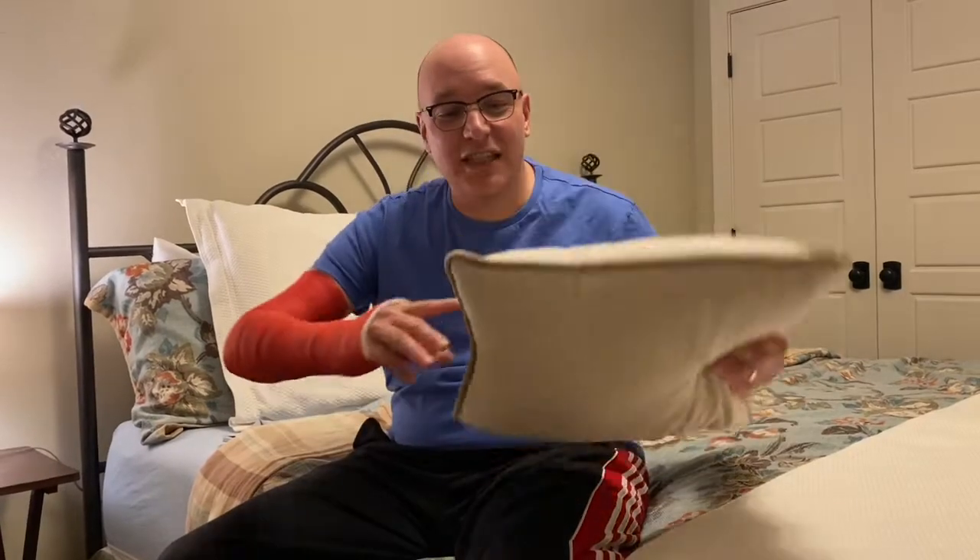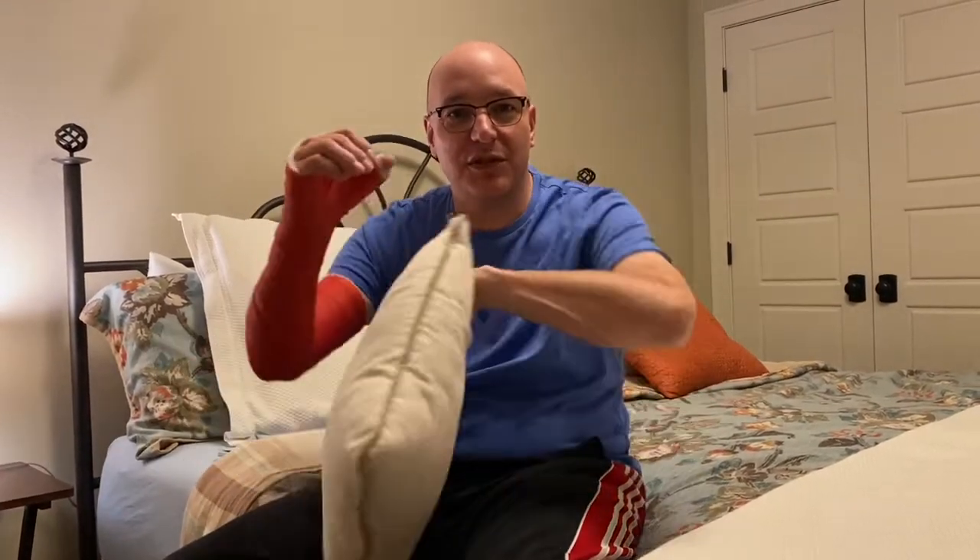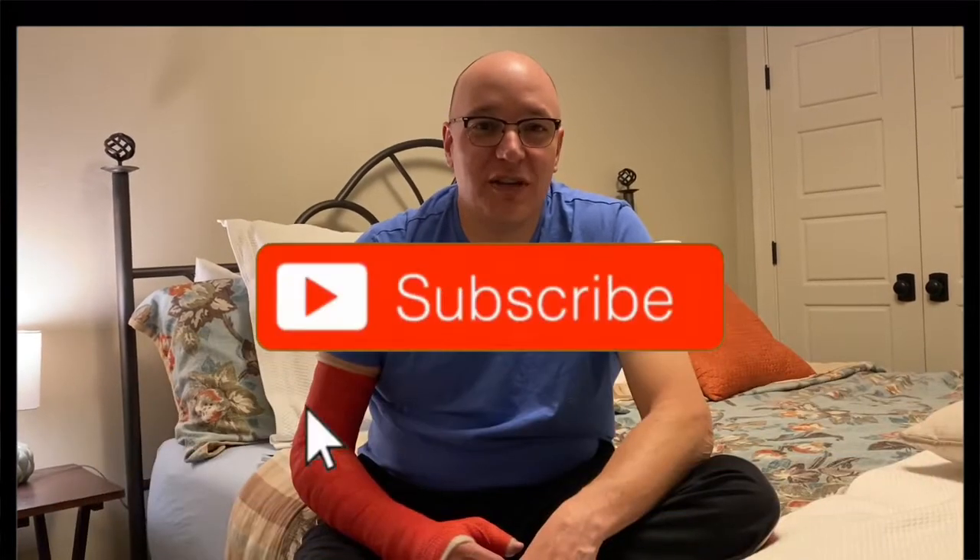The key to all of this is having a good, small but firm pillow that you can rest or support your arm on — it's just going to make it a lot more comfortable while you sleep. If you like this video, make sure to give it a thumbs up down below, subscribe to my channel for my next video, and if you have any questions, make sure to comment down below.